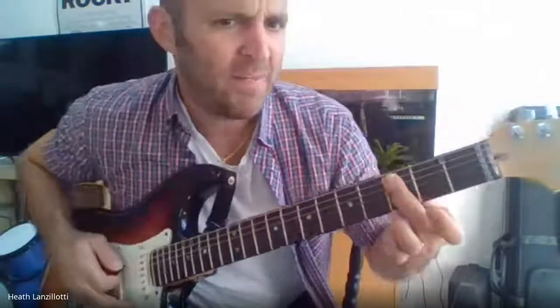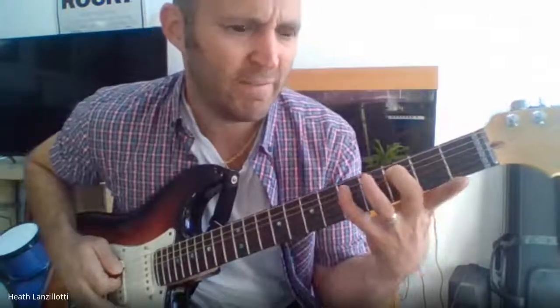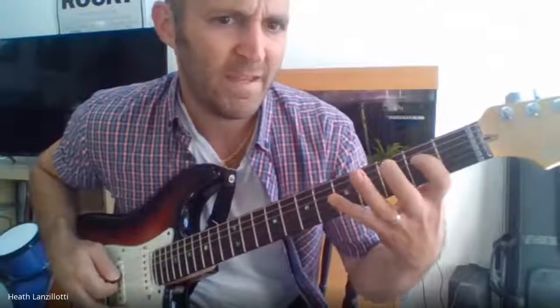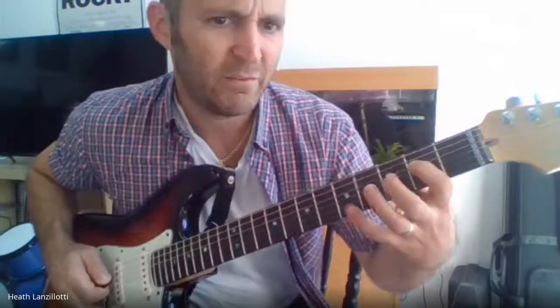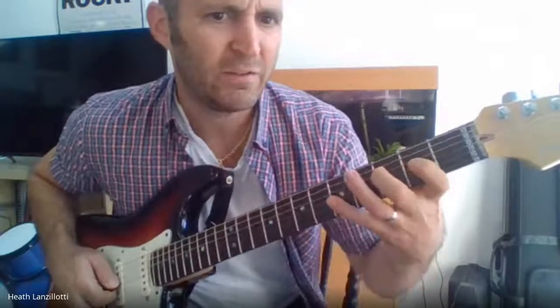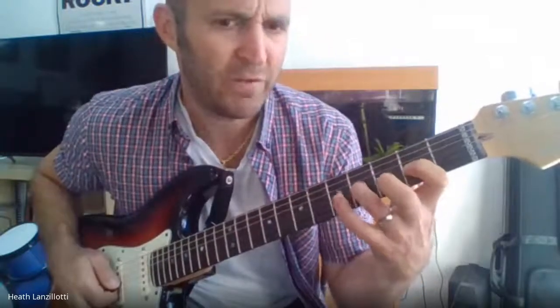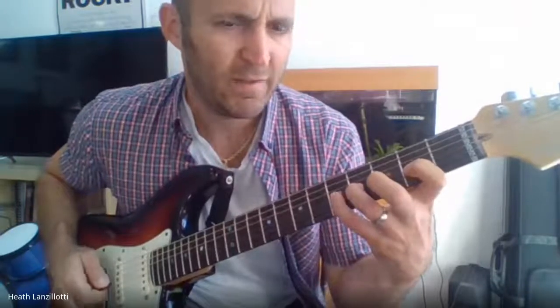So C is your third fret, fifth string. D, pinky, fifth fret. E, second fret, next string. F, third fret. G, fifth fret. Next string, A. B, ring finger. And then C, then back down.